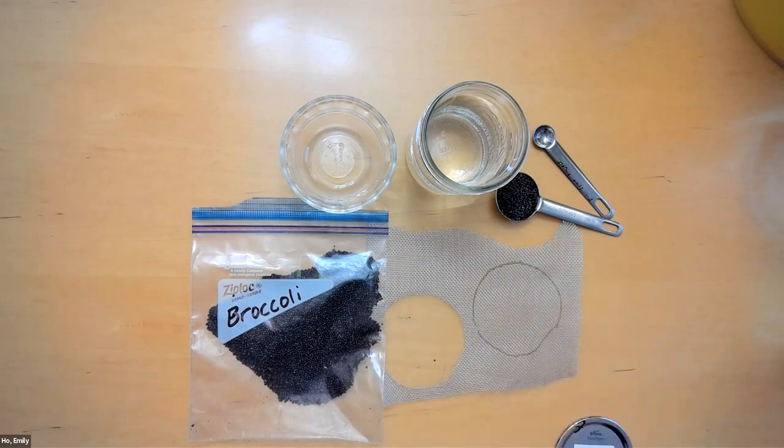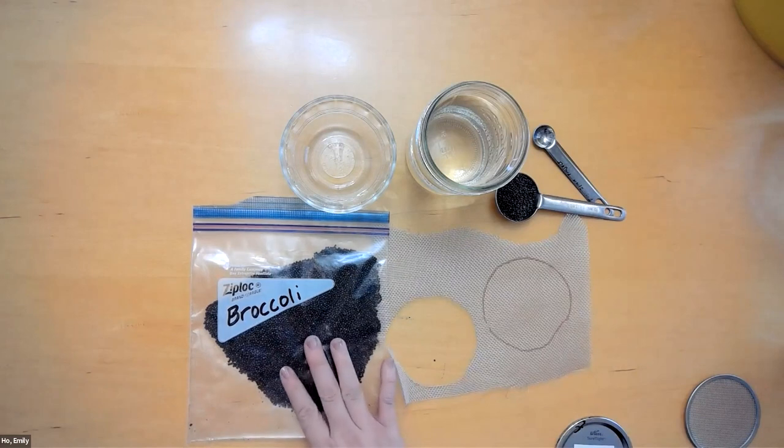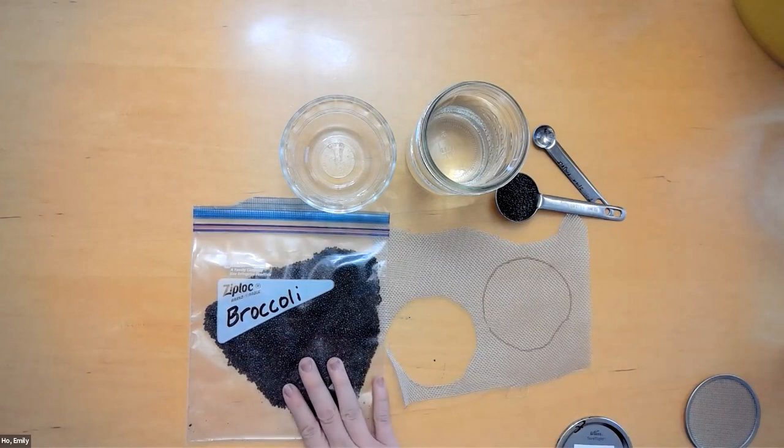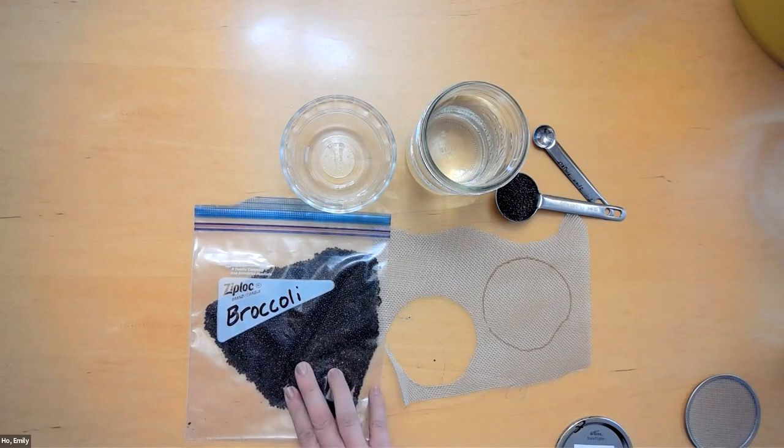You don't have to use the stainless steel — you can use plastic ones as well, or you can even use a cheesecloth. It's just something to be able to drain the water from your seeds. There's nothing terribly special about the broccoli seeds you need to get. I do recommend trying to purchase seeds that are meant for sprouting, as that tends to have slightly better yield than seeds geared for growing broccoli in the soil. You can get these at any of your local garden stores.